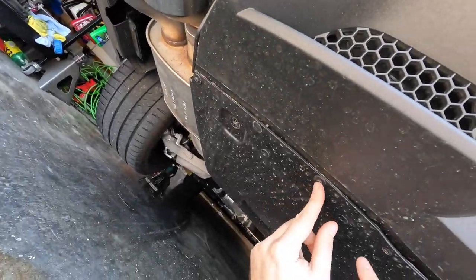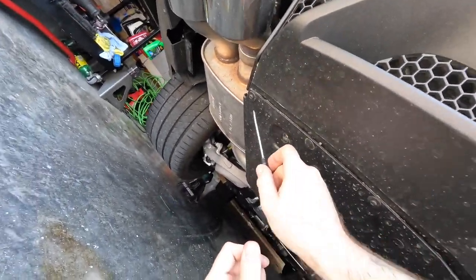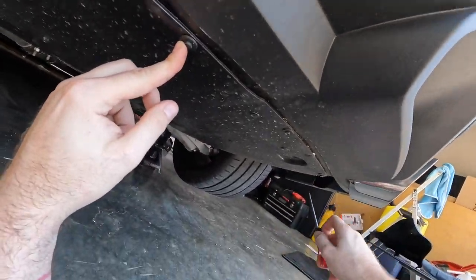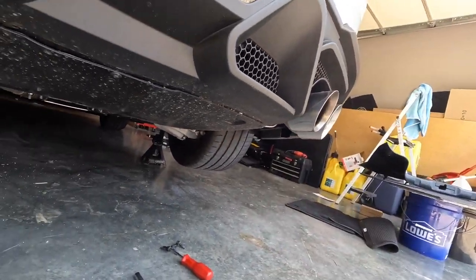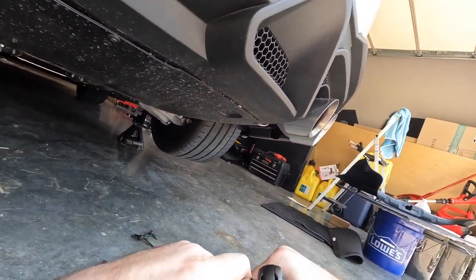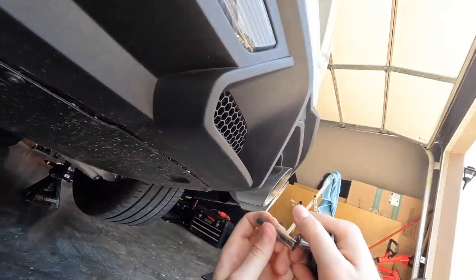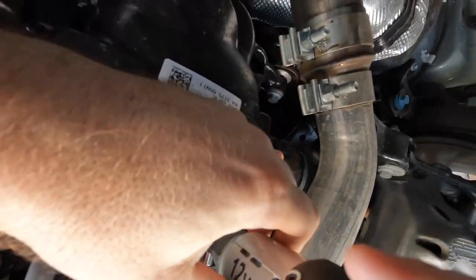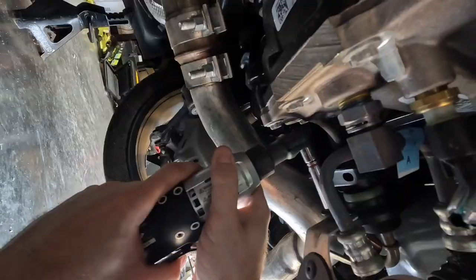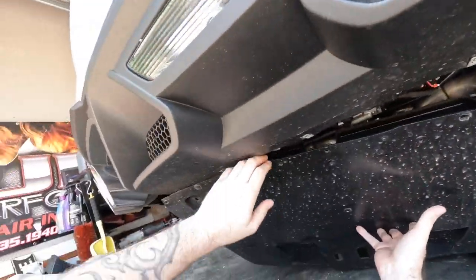On a GT350 you have more push clips; looks like they replaced some with — probably size seven. One, two, three, four, and five on a Mach 1 — up and down, up and down. And she pops free.